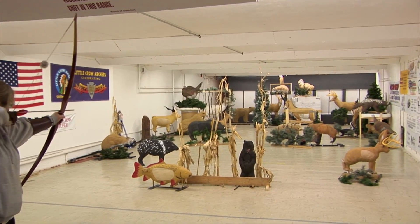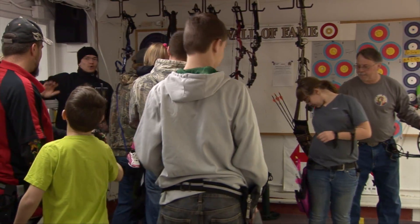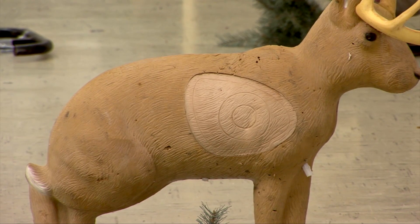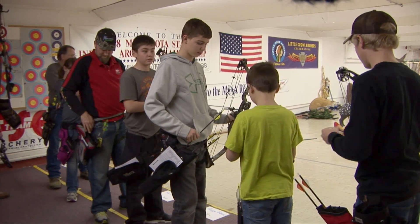Today we have our indoor 3D going, and that's where we're shooting at 3D life-size animal targets. With those, how we have our structure here today is the groups can shoot one arrow per target. There's just endless opportunities — you can do this inside or outside. It's a good way for me and my wife to be together and do things on a cold winter day. For us, it's just a fun shoot for our club members and people to come and enjoy.